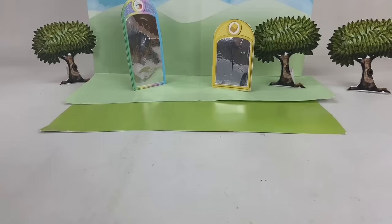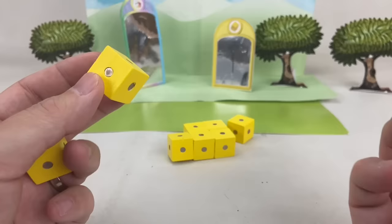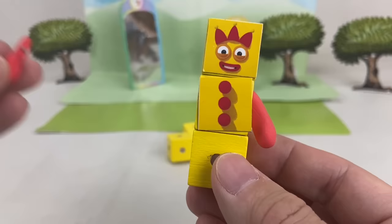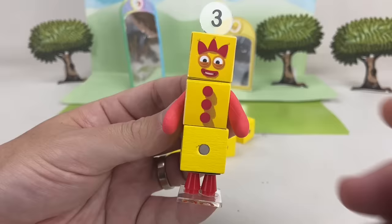Now let's build the next number block — that's right, it's number block Three! She's made up of three yellow blocks. Let's stick on her face, Three's juggling balls, two red arms, two red legs, and of course her numberling!